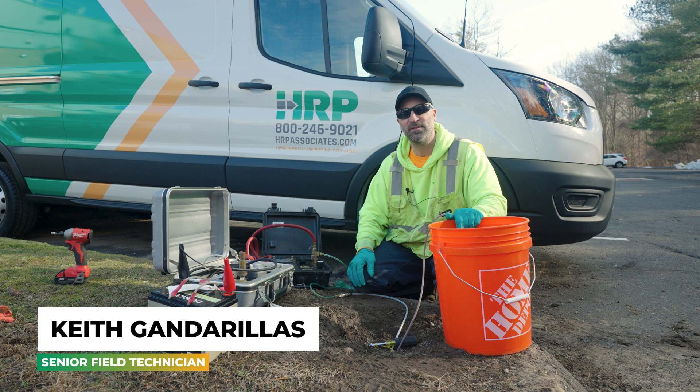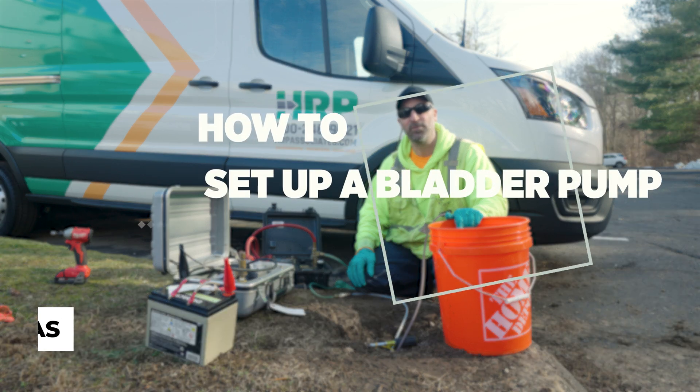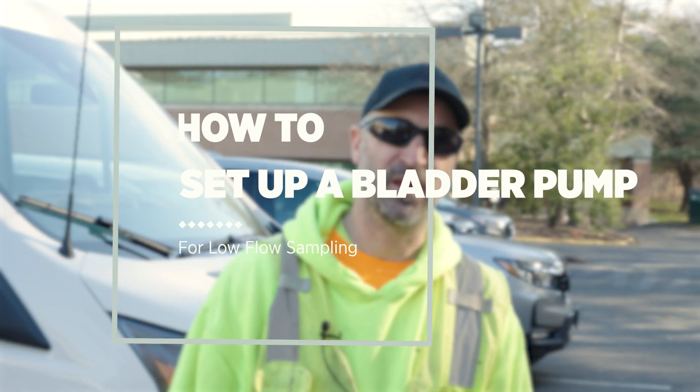This is Keith Gandarellis with HRP Associates and this is how you set up a bladder pump for low-flow sampling. This is the equipment you'll need for setting up a bladder pump.